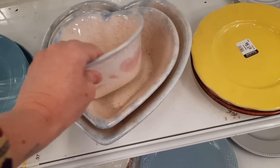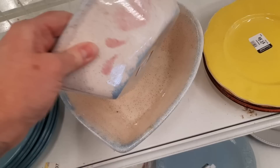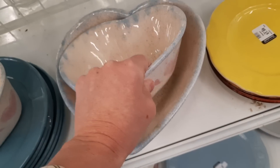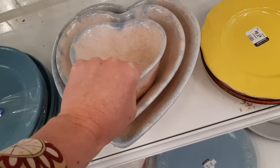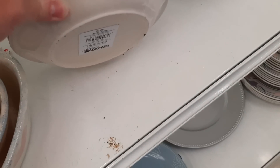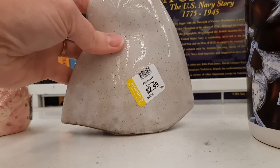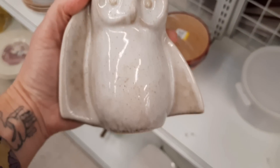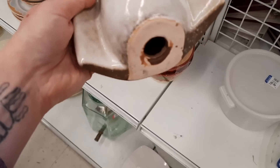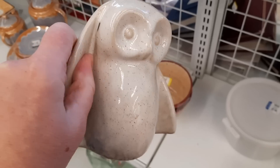Moving on down the plate and dishes aisle, there was this nesting set of spongeware pottery that kind of reminded me of the 80s — cute how it nestled together. Then this set of plates were taped together with a barcode, and I flipped them over. I also spotted this owl and I really liked the shape of it — it kind of reminded me of a bat. It has no chips or cracks and I thought it was neat and unusual, so I decided to get that.